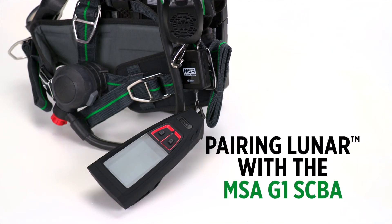In this video, we're going to look at pairing Lunar with the MSA G1 SCBA. The Lunar device should only be paired to the G1 SCBA being worn by the user of that Lunar device.